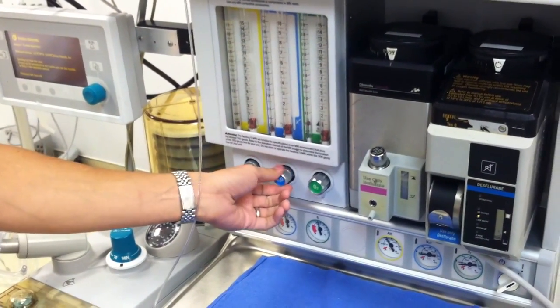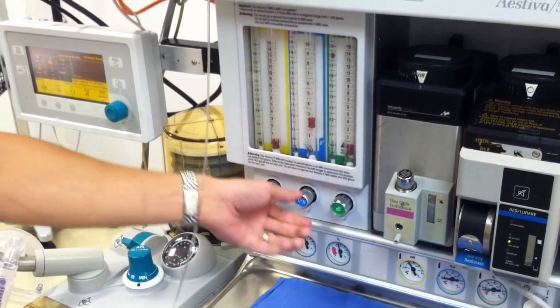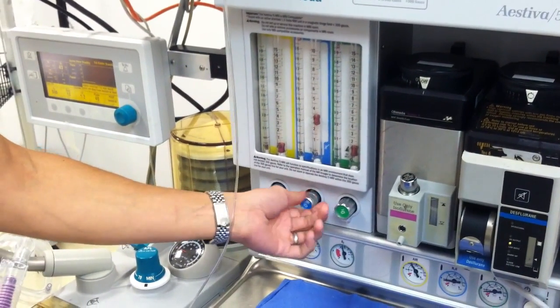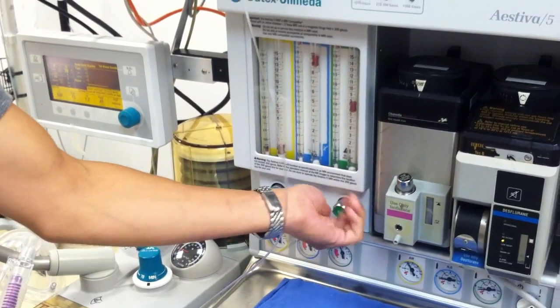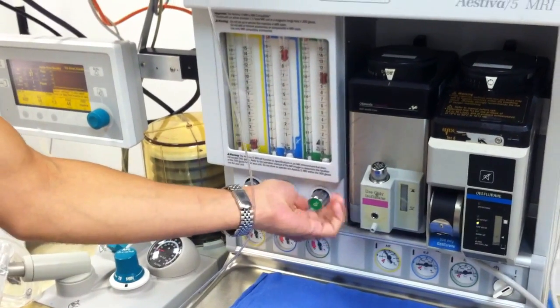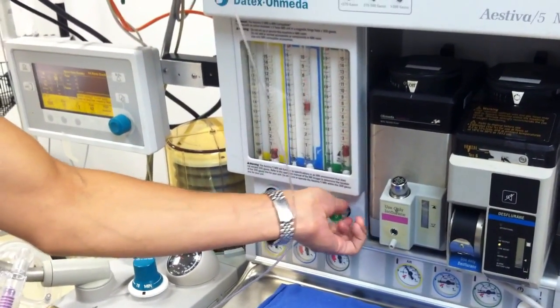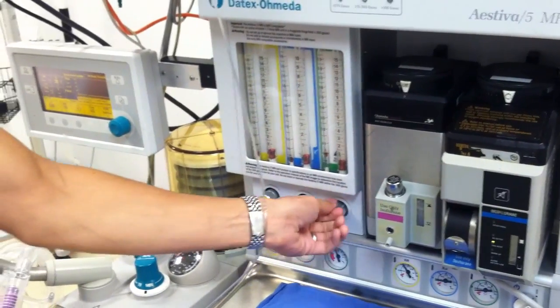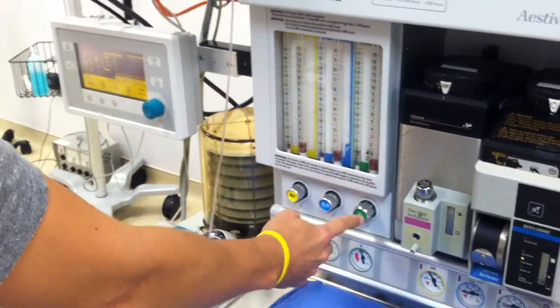Now with the Link 25 for this machine, we're going to turn on nitrous oxide and make sure there's always a 3-to-1 ratio with oxygen. We'll take nitrous all the way up, then take oxygen all the way up — make sure it goes up without getting stuck. As we bring oxygen down, the Link 25 should also bring down nitrous oxide. We just want to verify that — which it does, so we're good.